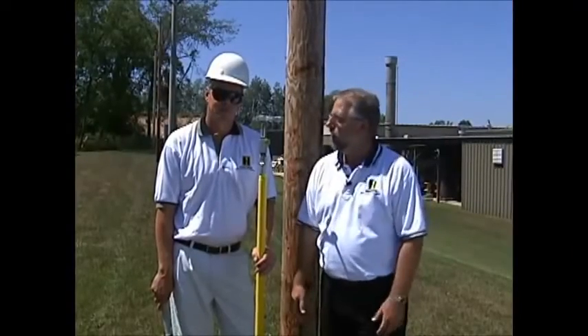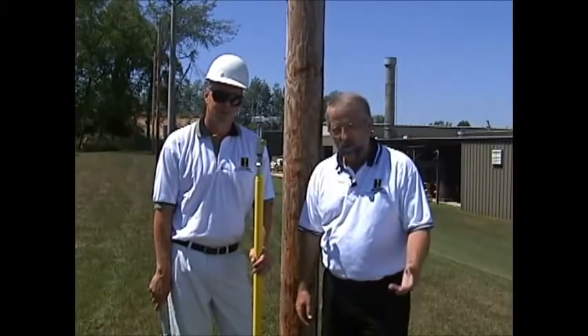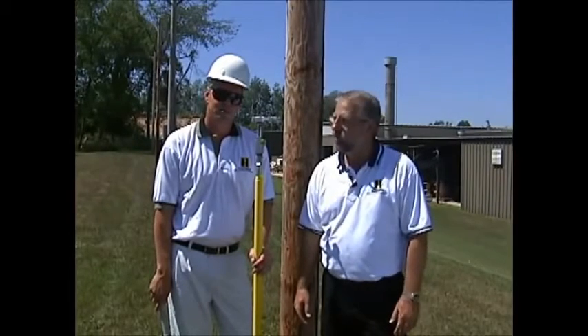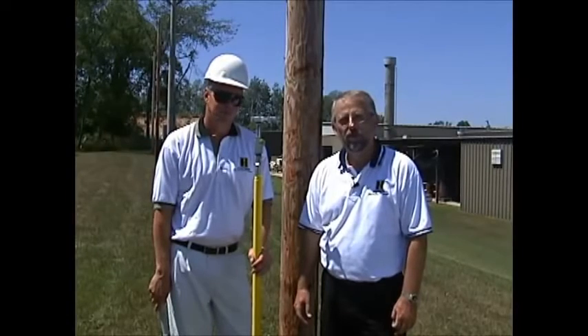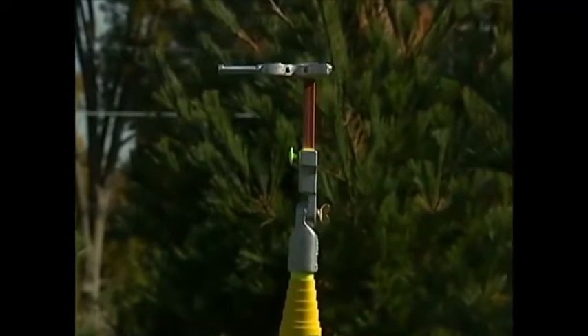Hi, I'm Dick Cole from Hastings Fiberglass, and with me today is Kirk Mulder. He's one of our field demonstrators, and we're here to tell you about an exciting new product from Hastings. You can see right here in the middle of Kirk and myself the Fuse Claw by Hastings, catalog number 10-082.